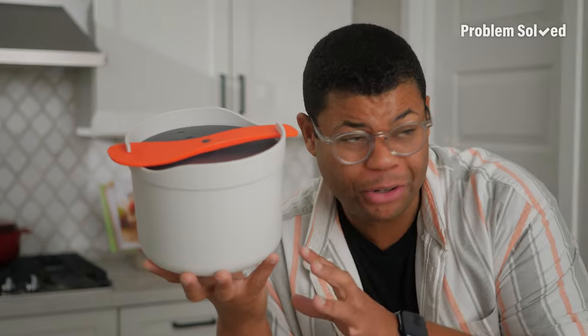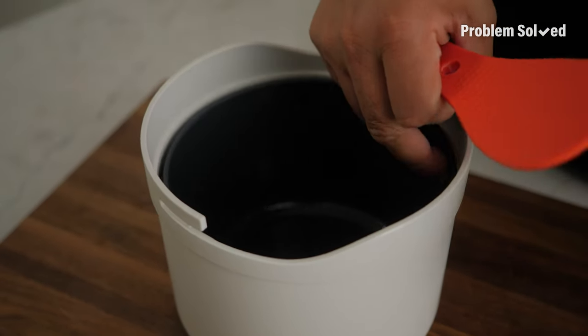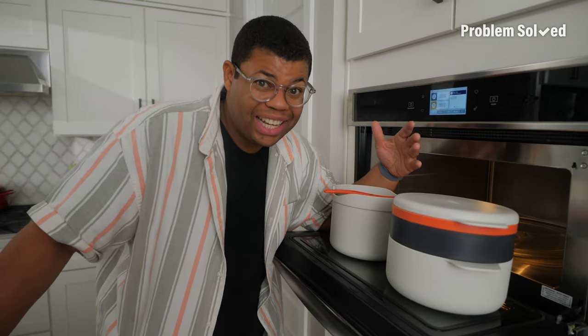I also found this super affordable rice cooker that you can use right in the microwave. You've got the paddle and a steamer basket in there. I think it's time to use that microwave for way more than just reheating.